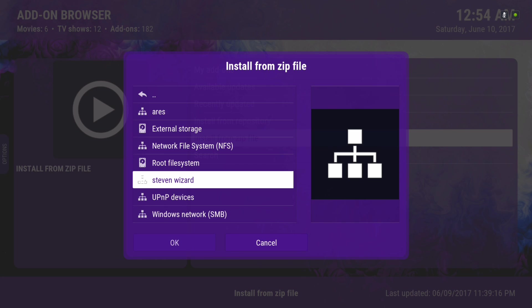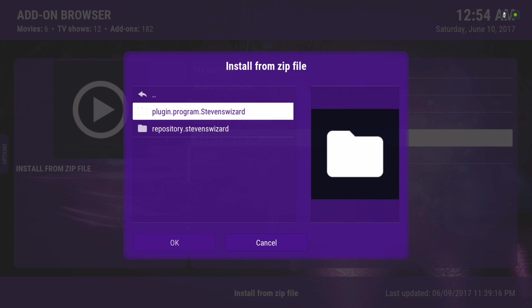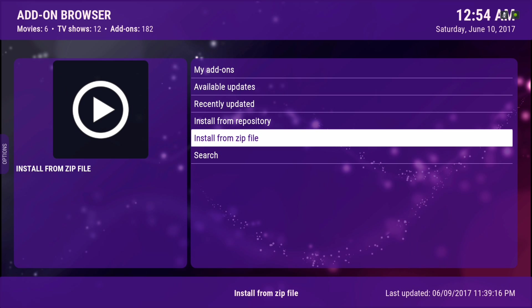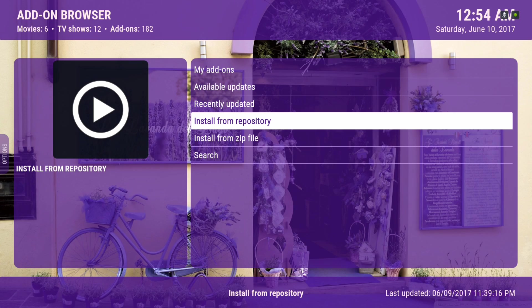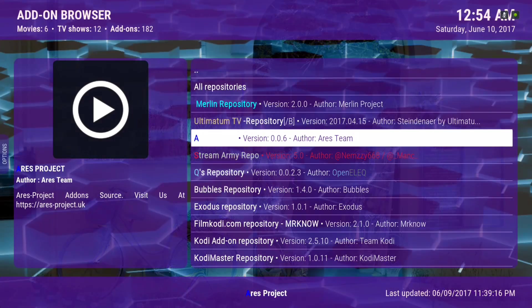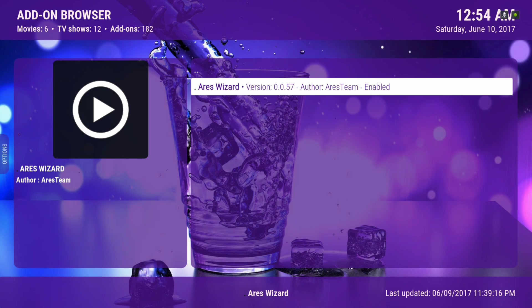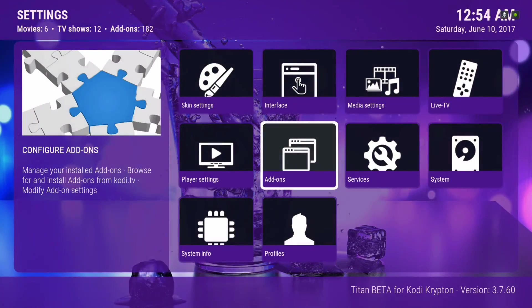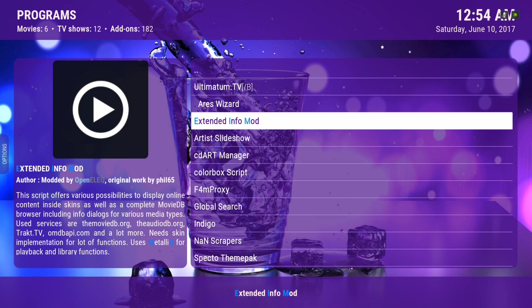You can also install My Wizard if that's the way you want to go to download my builds. For My Wizard, you wouldn't have to go to Install from Repository — it'll already be in the Programs section. But for Aries Wizard, you're going to go to Install from Repository, go to Aries Project, click on that, go to Program Add-ons, and then Aries Wizard. Once you get the notification saying it's installed, go into your Programs section and there's the Aries Wizard.